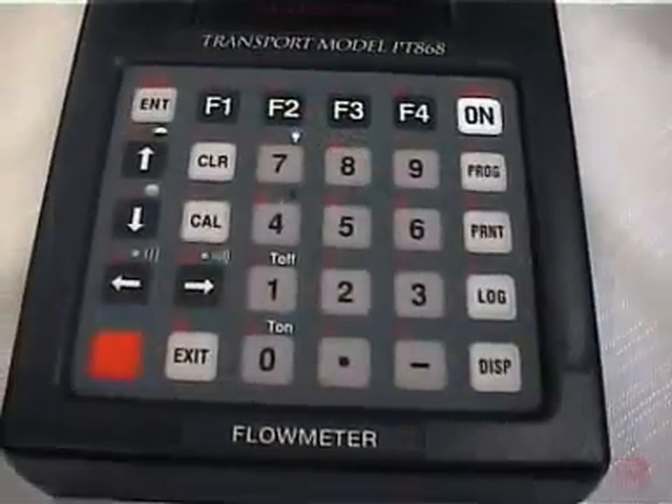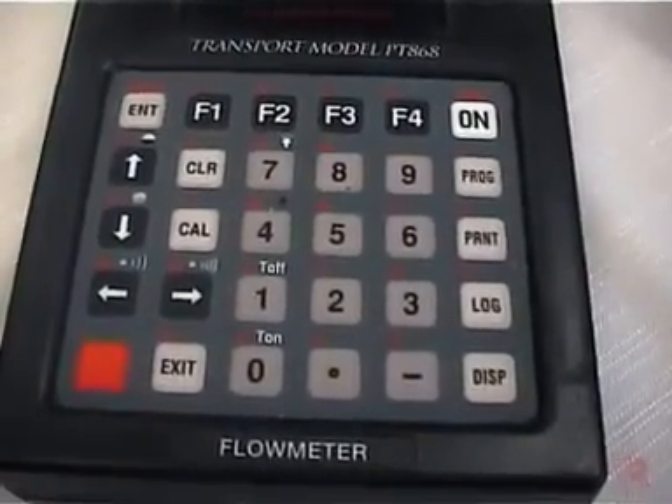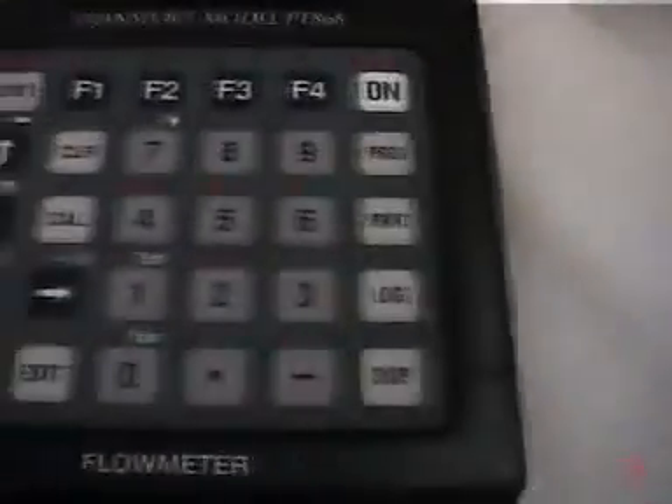In order to program up the Flow Meter, we have to enter a number of parameters. The Flow Meter then calculates a spacing for us to mount the transducers on the pipe, and we'll go through that procedure.